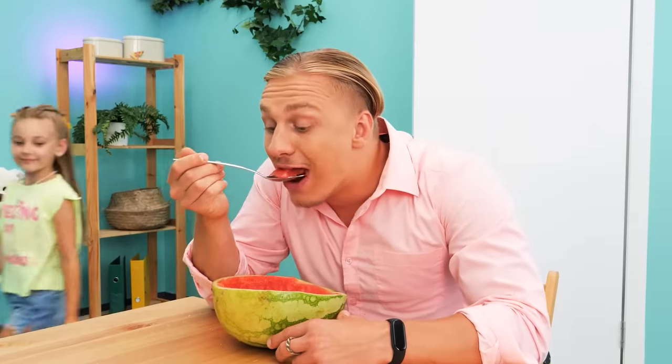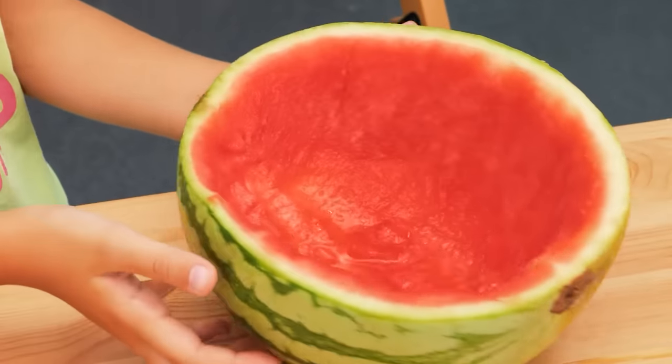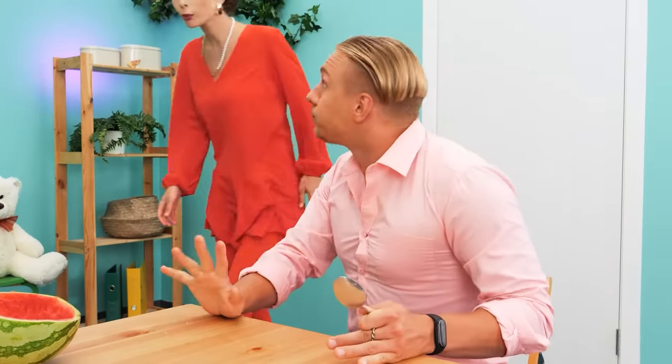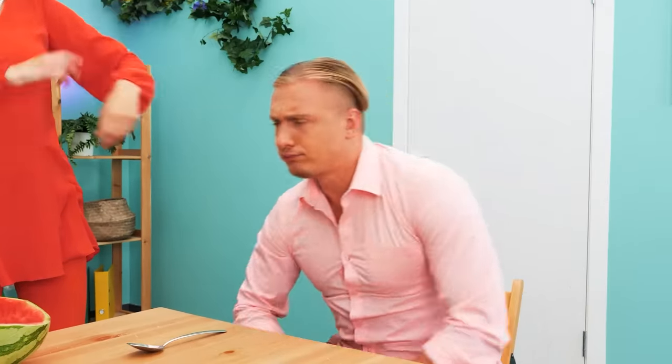Arnold is eating watermelon! I want some too! But it's finished already! No! Don't cry! What happened? I want watermelon! You ate all of it? Sorry! Get out of here! Fine! How could you?